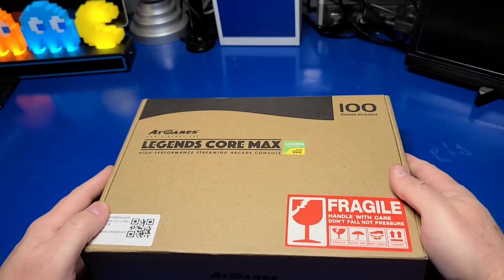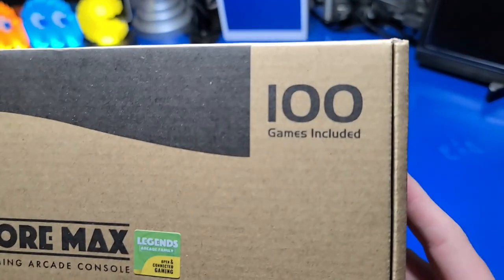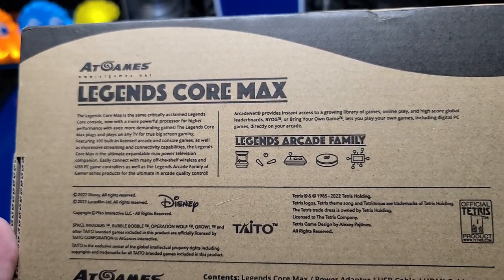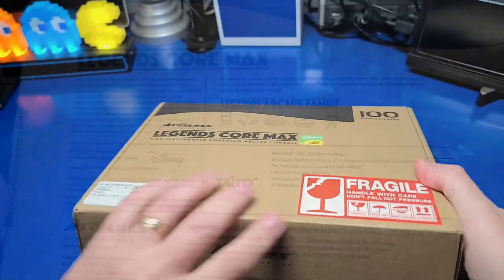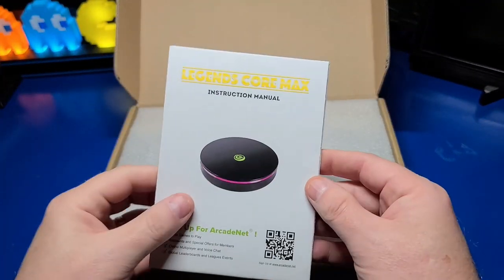The Legends Core Max is the latest device from AtGames, and AtGames did send me this unit for the purpose of review and guide development. It's got 100 built-in games, and the retail units will be shipping around April 2022. We'll go ahead and open it up and see what's inside.